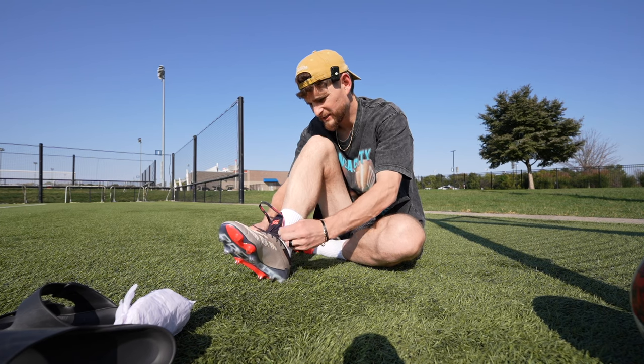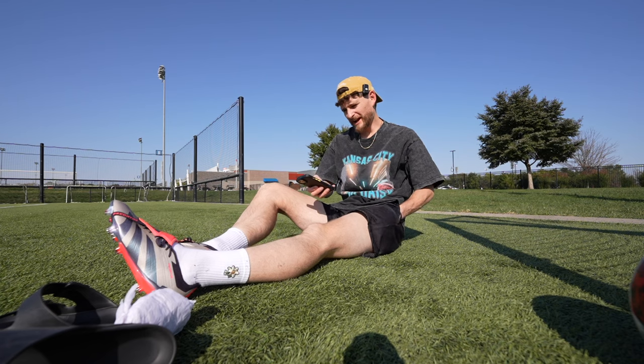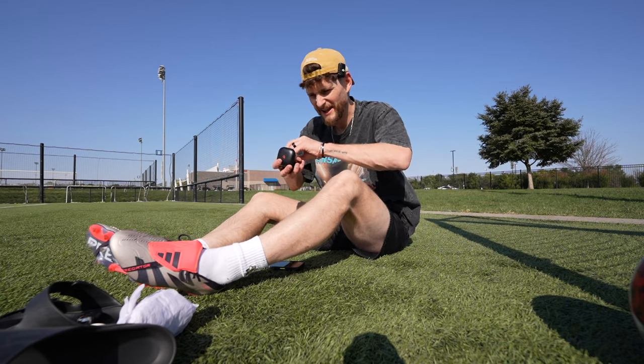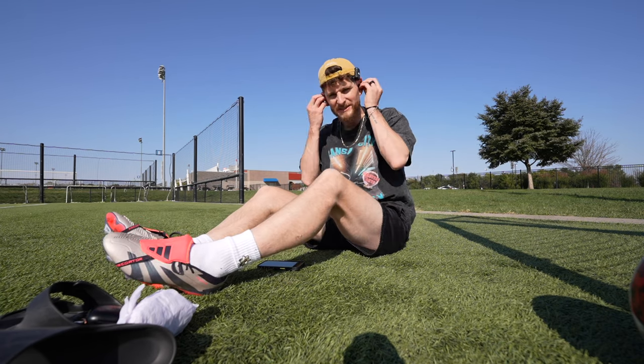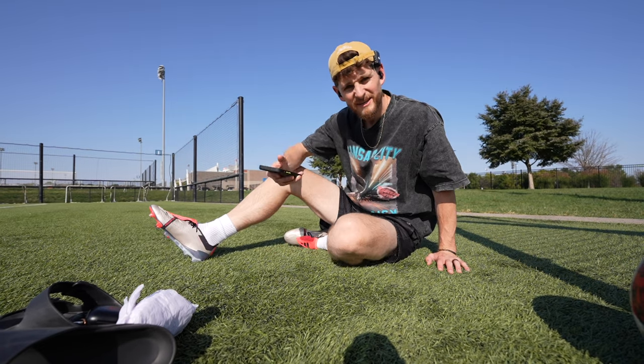Short video today because I spent a long time editing the AI toothbrush video. Pretty pleased with how it turned out, but I'm going to stick some headphones in and kick a ball around for about 15 minutes. Enjoy myself.